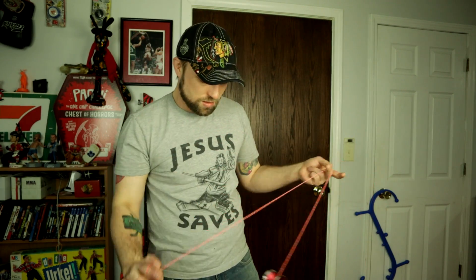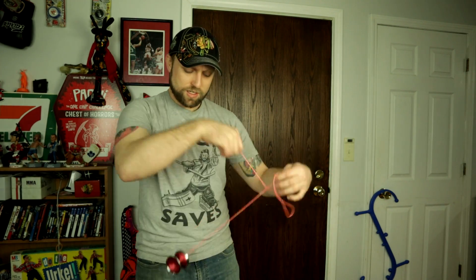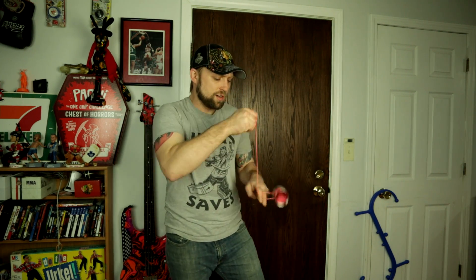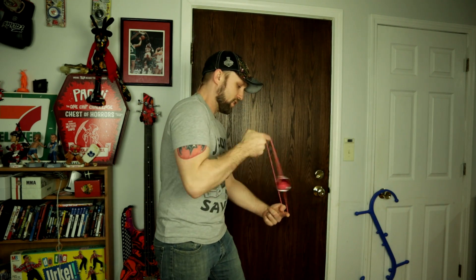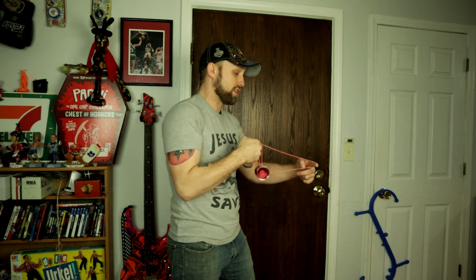The finger spin works really nicely, response feels good. Yeah, the response feels really nice — I like how the gap is slightly smaller on this one. It's a little bigger overall but even though it's bigger, being bi-metal and having this nice angular design, it's still very fast and the response is really nice.